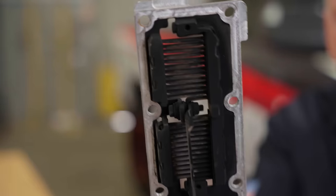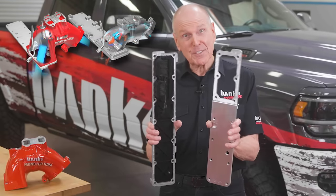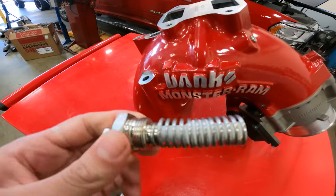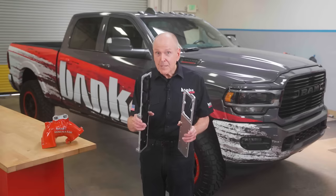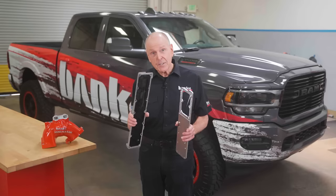But what we didn't realize is that we had also designed a device that prevents engine failure. With every 6.7 Monster Ram comes a Banks high-flow billet intake plate — it replaces the factory grid heater. We did this for performance; the factory grid heater absolutely kills airflow. Our plate has no obstructions. We also designed a coil heater that sits vertically in the Monster Ram. But what we didn't realize is that by removing the grid heater, we were also removing a point of failure — and when I say failure, I mean total engine failure.